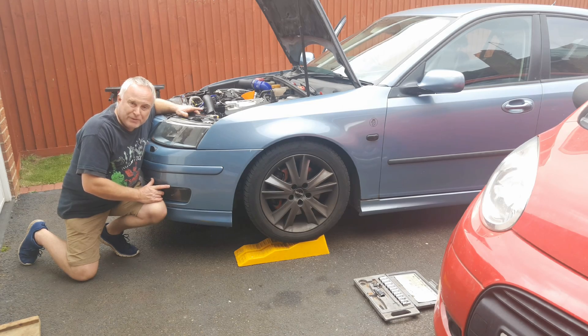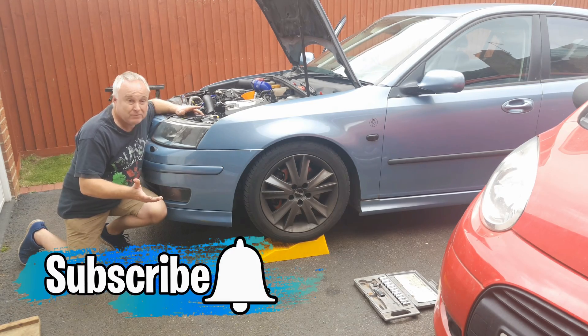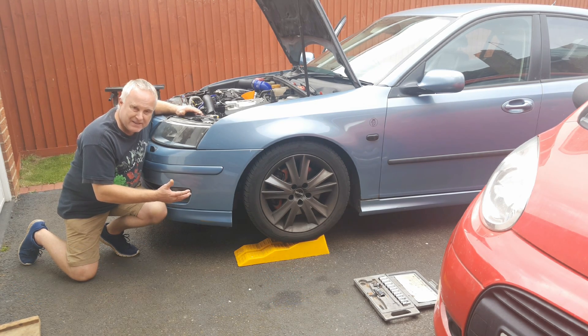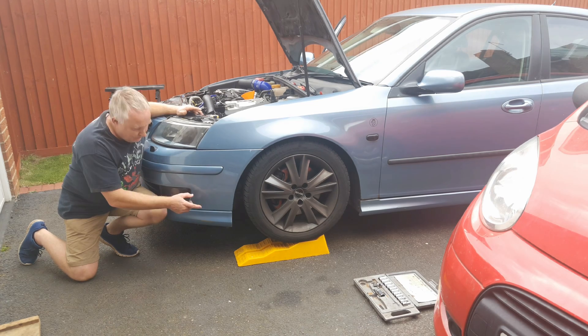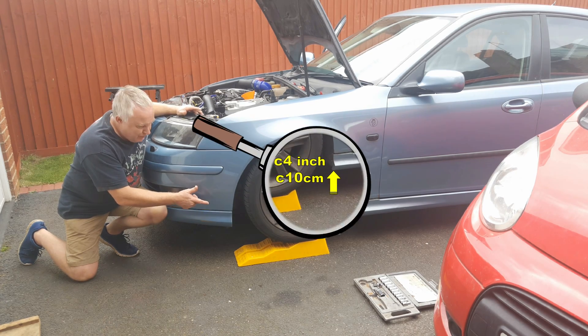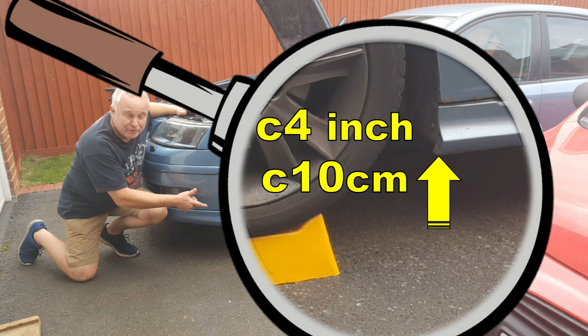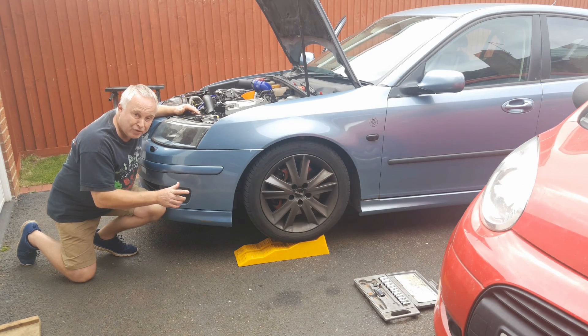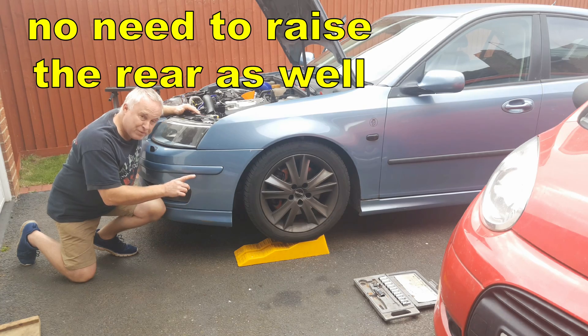The drain plug is of course at the bottom of the gearbox, and you will need to raise the car to access it and get your drain pan underneath. I'm using ramps which raise the car approximately four inches, which is sufficient for the access I need and not so much height that it prevents all the oil from coming out.